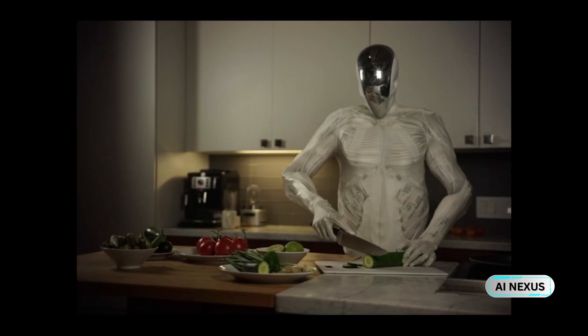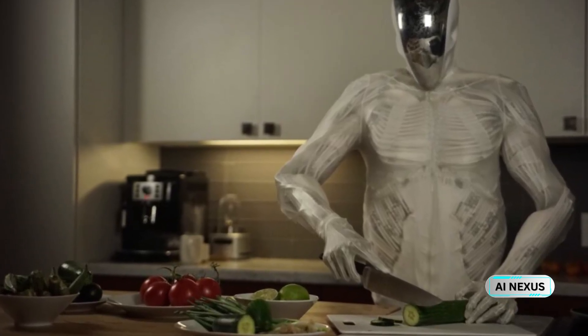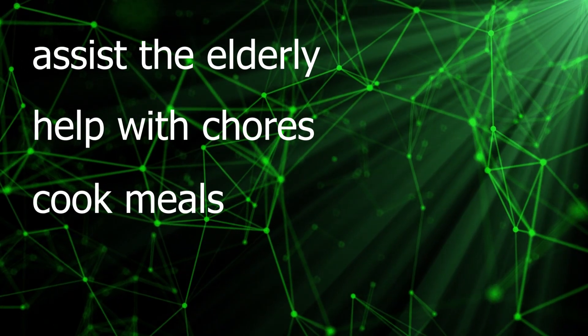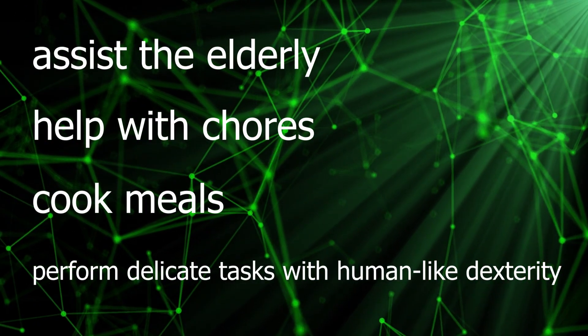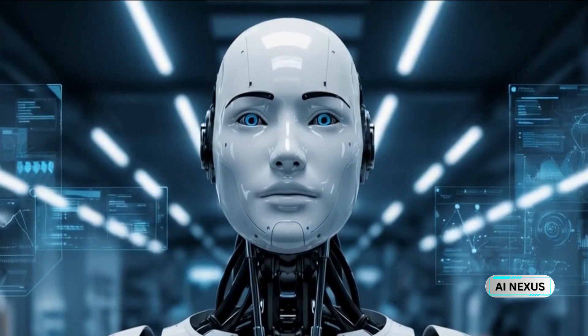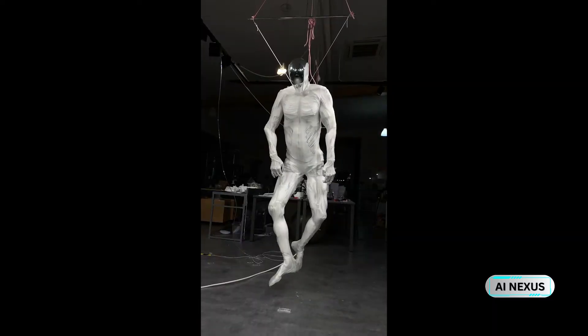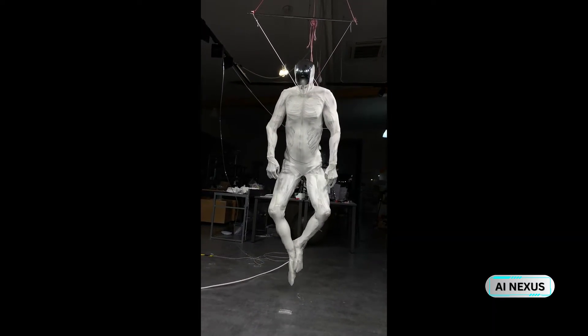The goal is ambitious. Clone Robotics envisions future versions of Protoclone that live in our homes, assist the elderly, help with chores, cook meals, perform delicate tasks with human-like dexterity, and one day perhaps explore space, repair satellites, or venture into environments where no human can go — but a synthetic human can. We are not just building tools anymore. We are building reflections of ourselves in silicon, in polymer, in muscle.